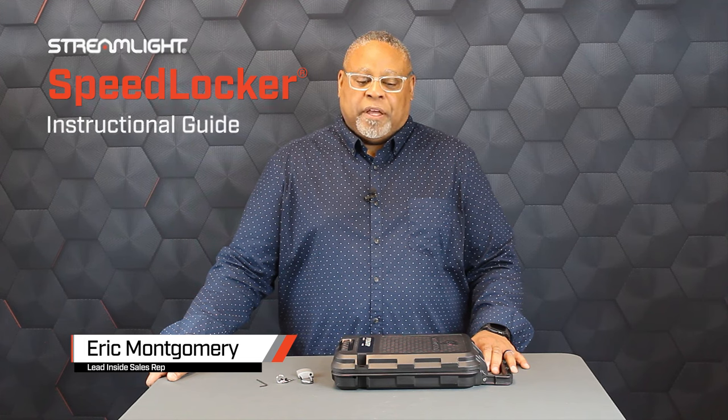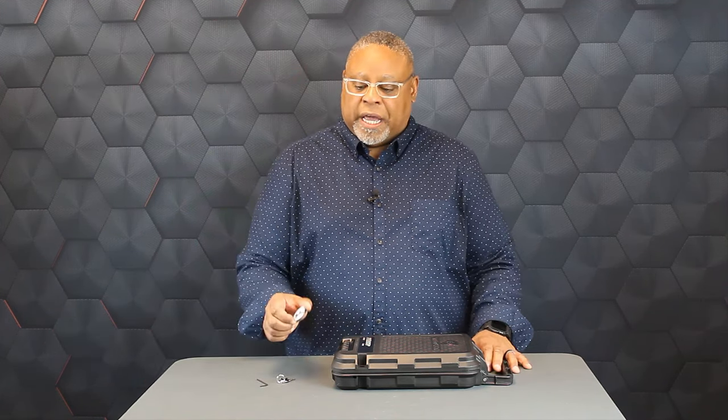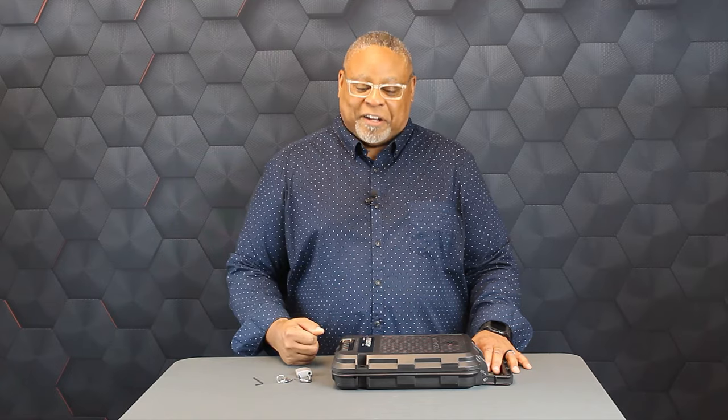Hello, my name is Eric, and I'd like to show you the Streamlight Speedlocker Portable Locking Storage Container. This unit has a carry handle, but it also includes a padlock for added security, the keys, and an Allen wrench so we can set our own combination. Let's jump inside and set it up.